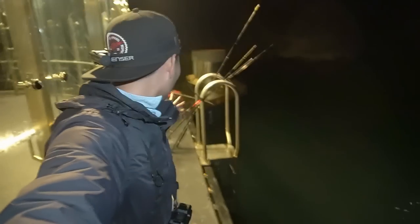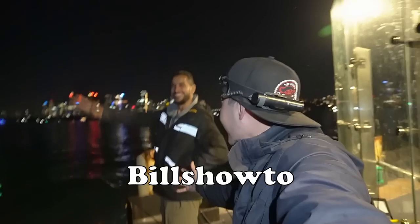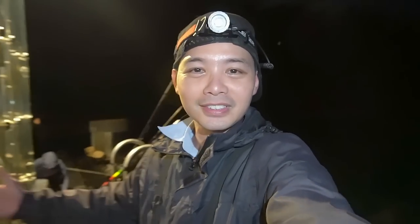All right ladies and gents, welcome to the video. Tonight I'm on Sydney Harbour, got a bunch of rods set out here. Got my own little spot here, and check who I'm joined by — Bill's How To! Wind's low, everything's looking good, so we'll see what happens.